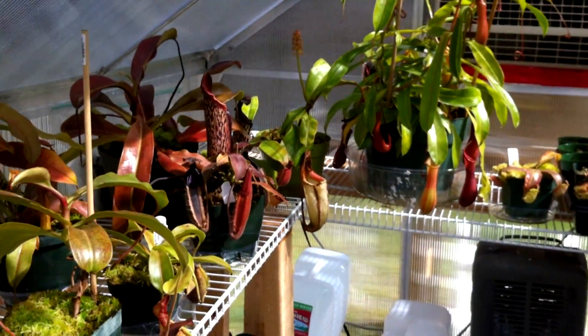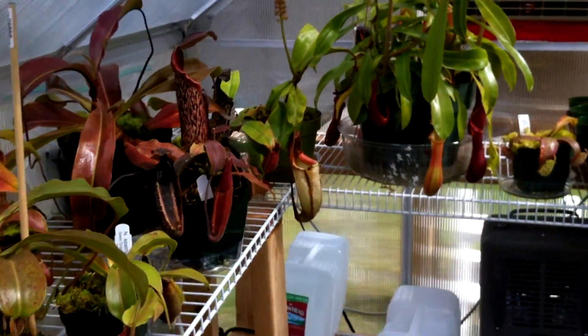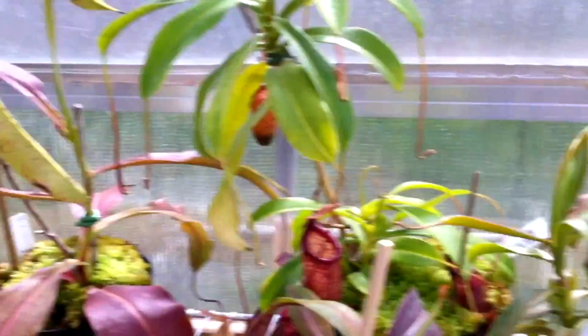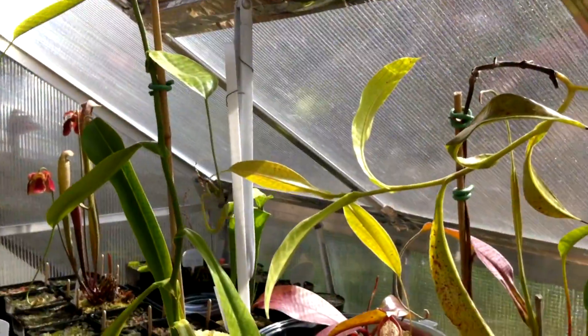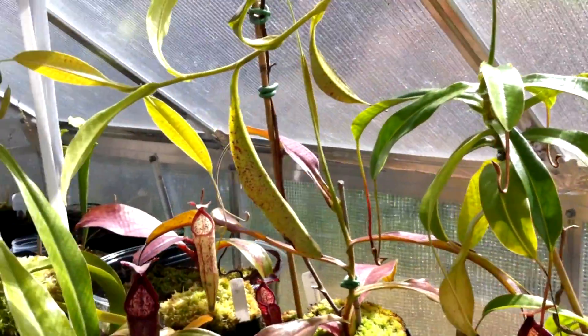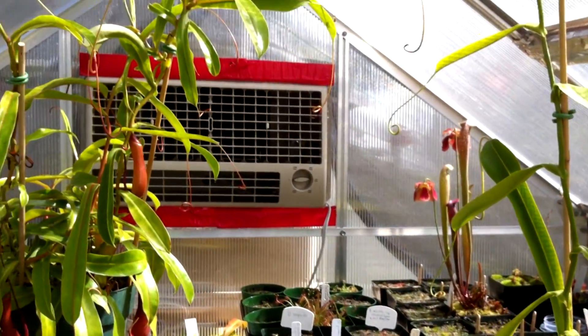This is gonna be a really boring video as usual. So this is an update on my Harbor Freight 6x Greenhouse. I have a few new Nepenthes and some updates. I just added shade cloth to the greenhouse and despite that it's still really bright in here, and it's heating up because I turned the swamp cooler off.